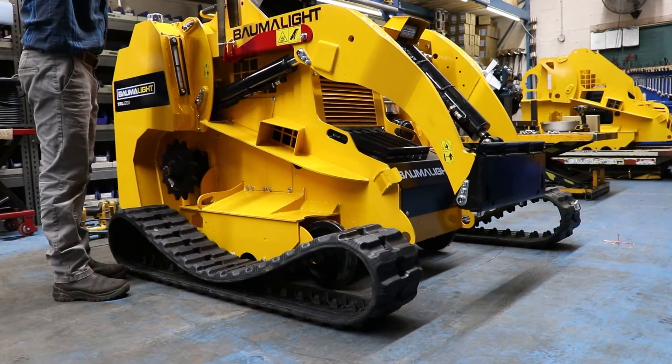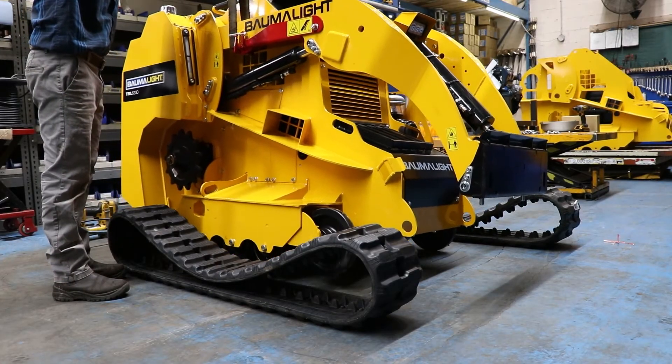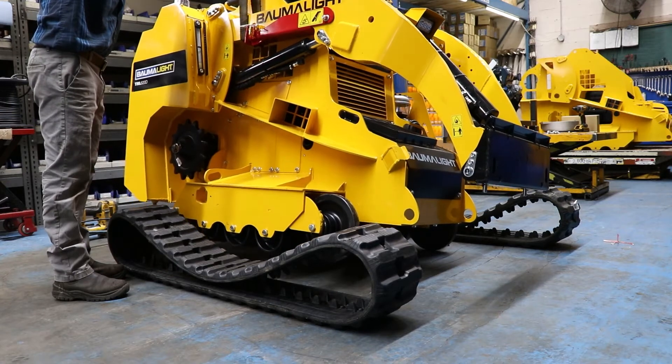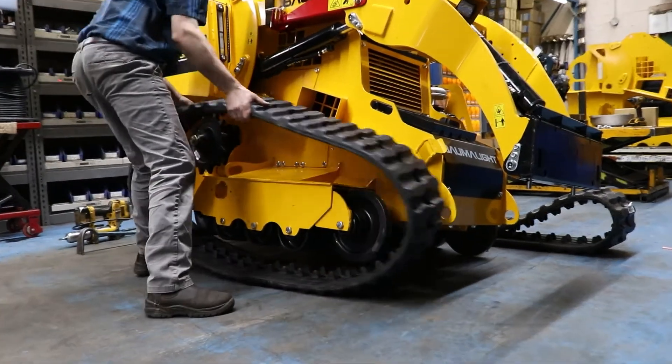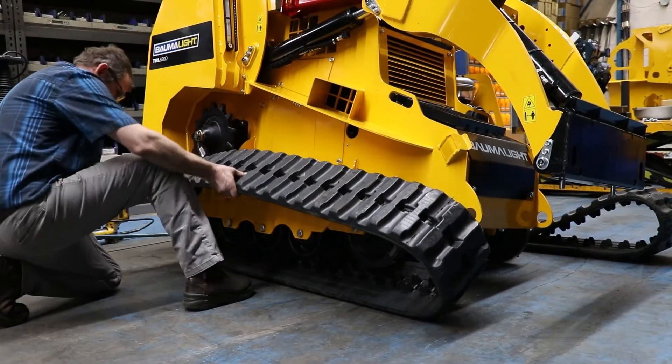In this video we'll be showing you how to install the tracks on the bottom leg track. First you'll want to lift the unit up off the ground, then lay the track underneath so it's lined up with the idlers, and then set it down.